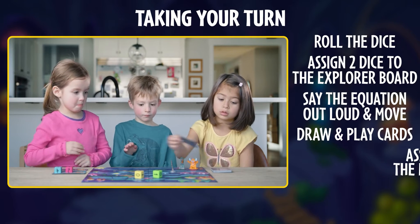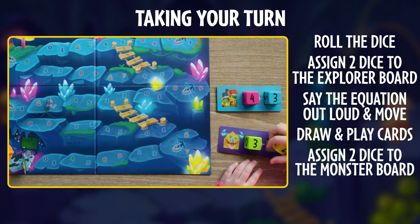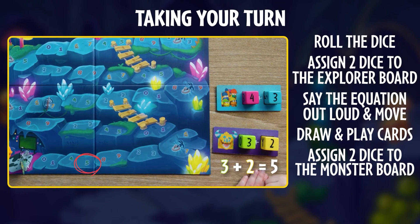Alright, so now the other two dice go to the monster. If we add these up, the monster will move to the nearest five, right here.